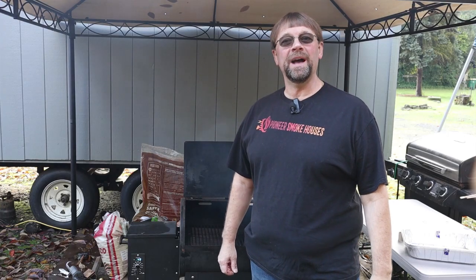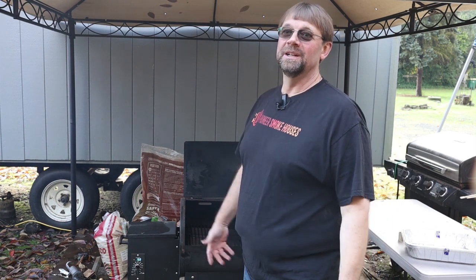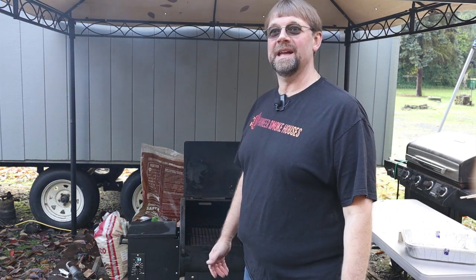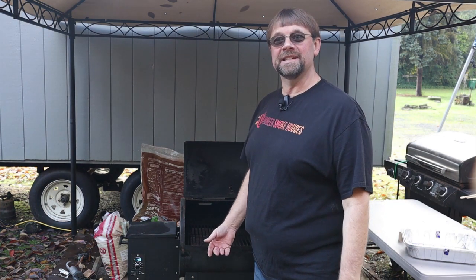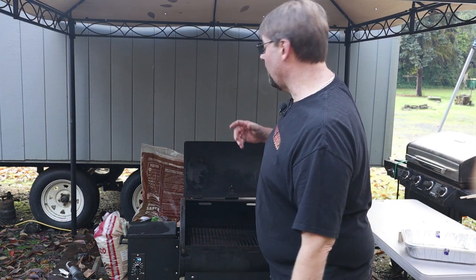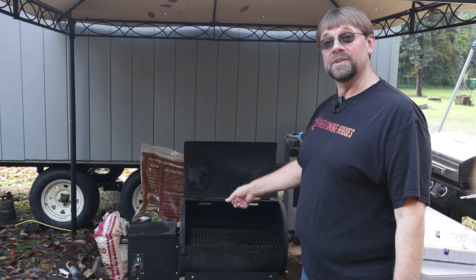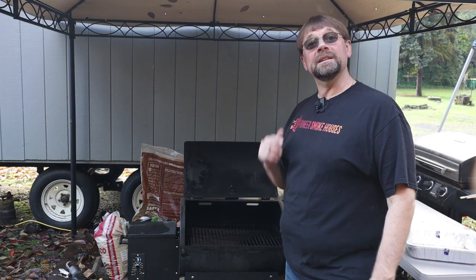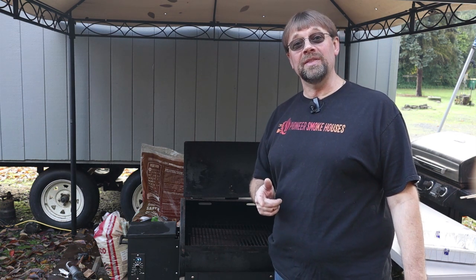Hi, this is Robert with Pioneer Smoke Houses. I wanted to rush this video out because I know that the holiday is next week. I thought, why didn't I do this like two or three weeks ago? You can only eat so much food, and maybe the leftovers will refrigerate until Thanksgiving. What we're doing here is we're going to do a ham on the Traeger. Let's go take a look at how we get that ham ready.